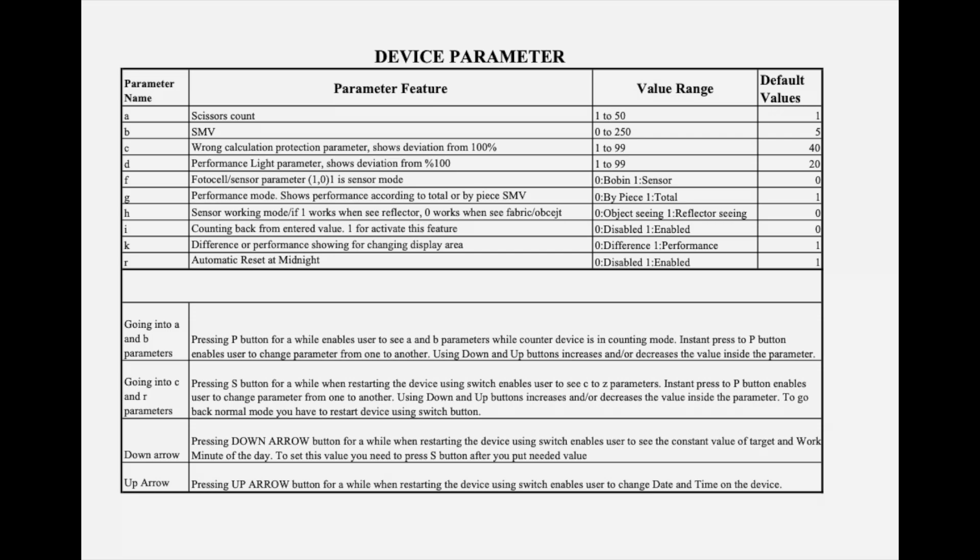Going into A and B parameters will help the device in counting mode. The other device parameters will work according to the statements mentioned along with them.